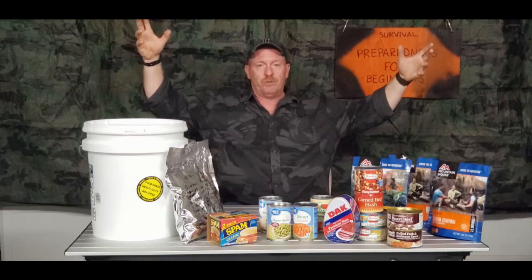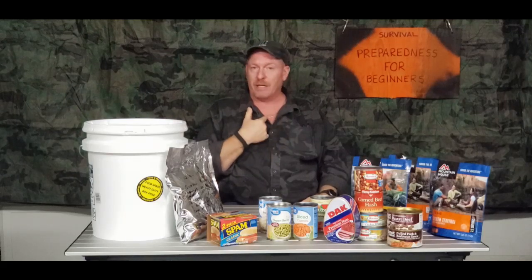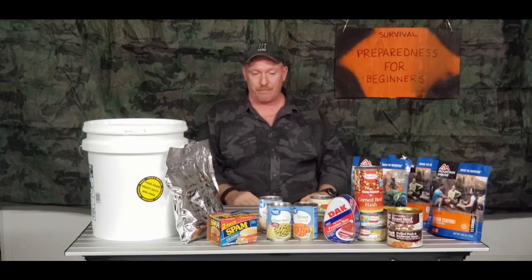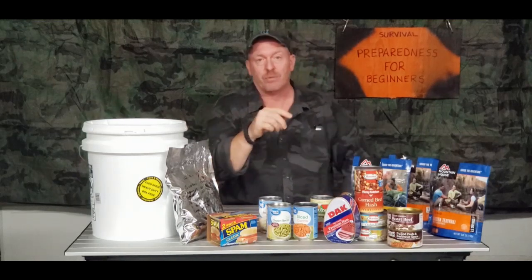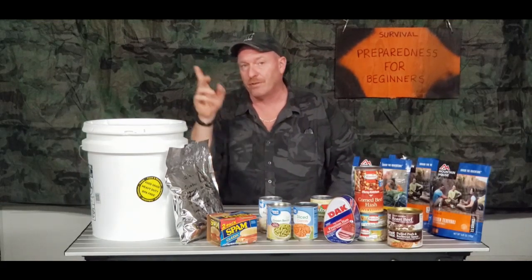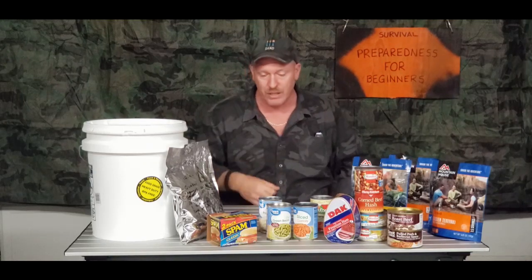Hey, welcome back YouTube. This is Survival Preparedness for Beginners, my name is Charles. Before we get going, please hit that like button, hit that share button, click subscribe and click that little bell so you get notified when I do one of my videos. I am dedicated to bringing you the best information I can.